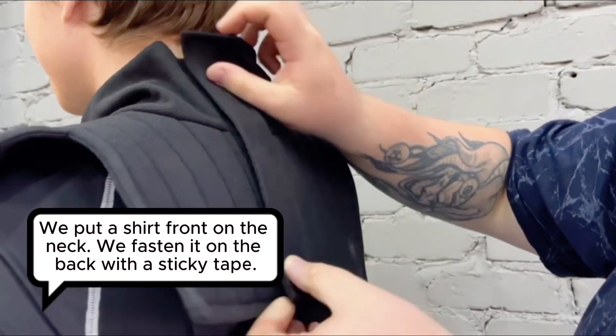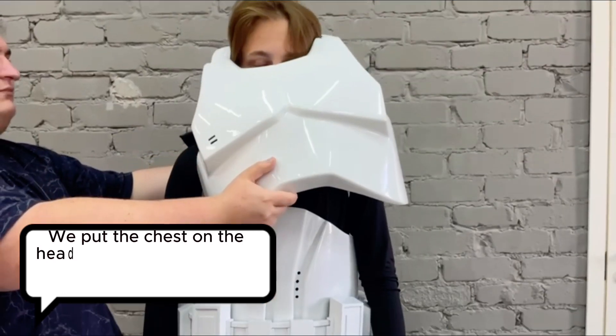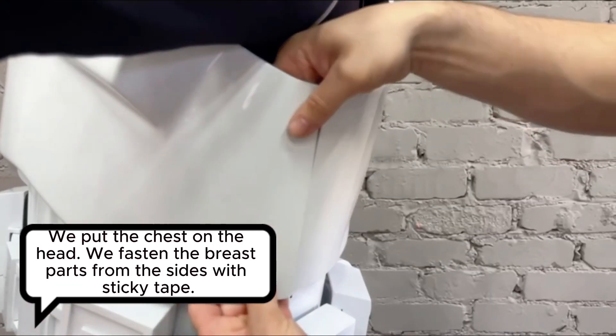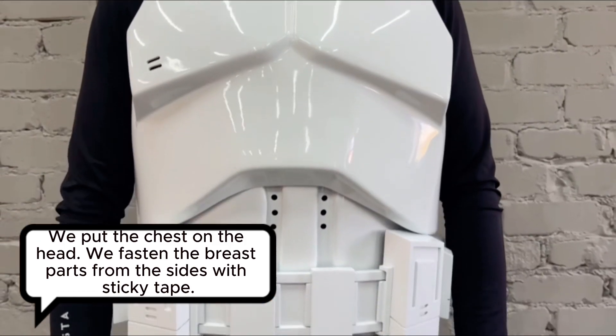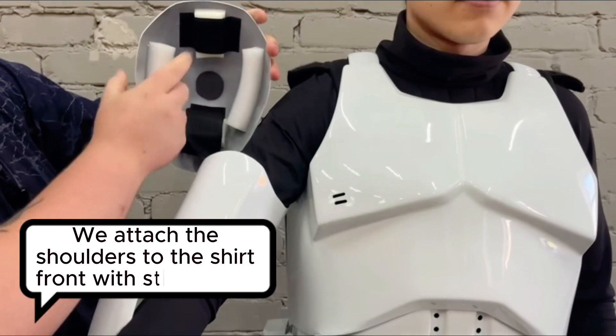We put a shirt front on the neck and fasten it on the back with sticky tape. We put the chest on the head. We fasten the breast parts from the sides with sticky tape. We attach the shoulders to the shirt front with sticky tape.